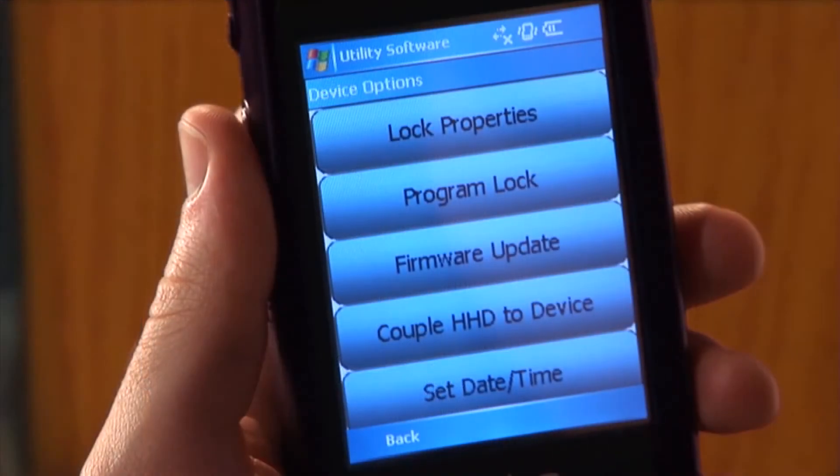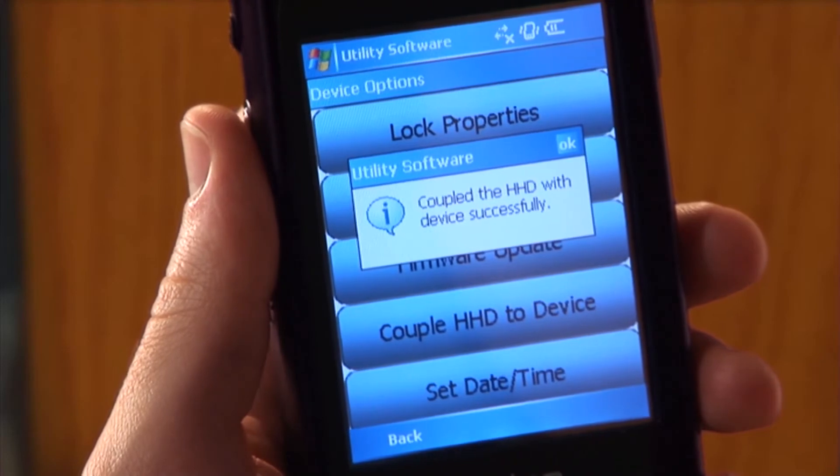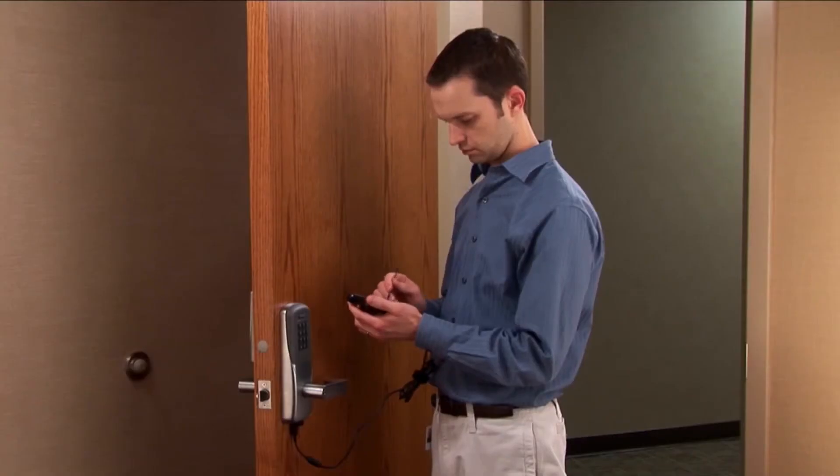On the HHD, tap the Couple HHD to Device button. The coupling process will execute and let you know when it is complete. This CO series lock can now be securely configured and programmed with this HHD.